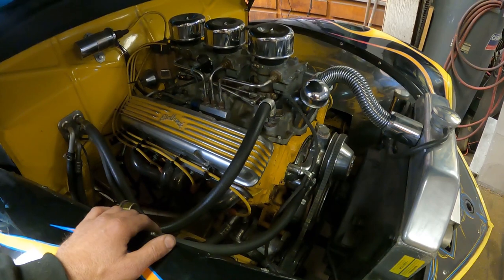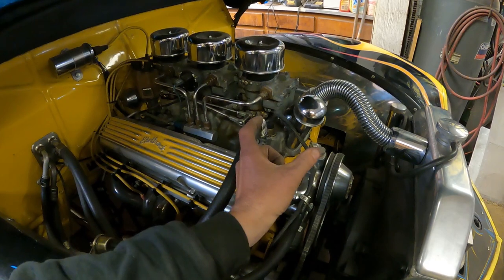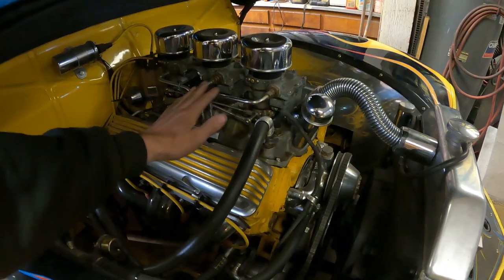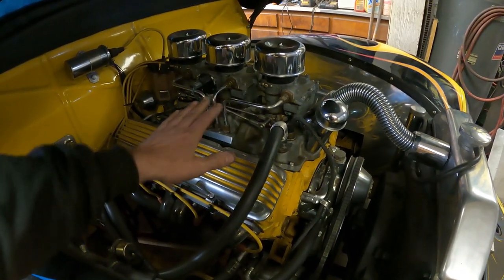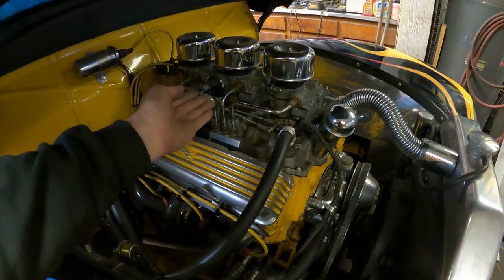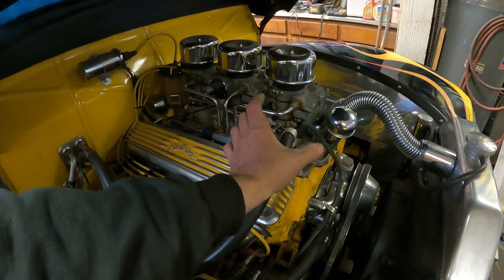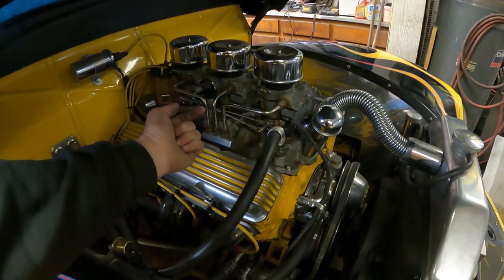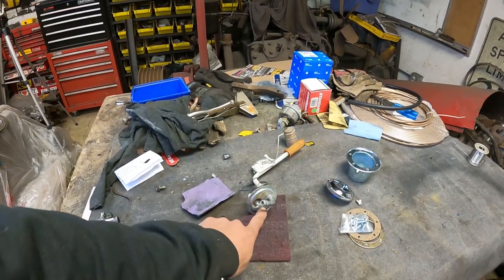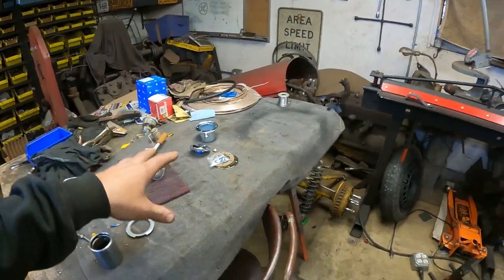I'm going to run the pressure line up from the pump, and I've got an old Mopar slash American Motors style filter that has a return line. It takes any excess pressure the pump makes — when you shut the engine off, if the fuel lines get hot, it'll bleed pressure and can dump fuel into the carburetors. So this fuel filter with a return line will take any excess pressure and bleed it back to the tank.